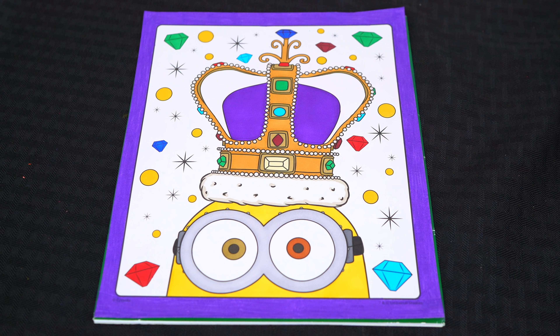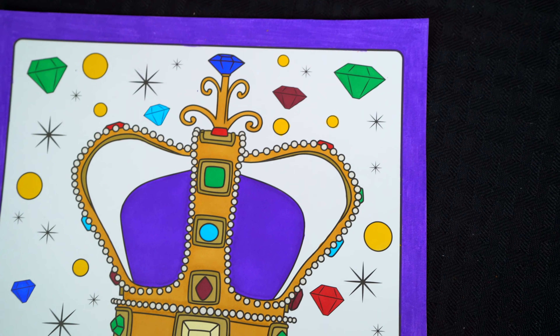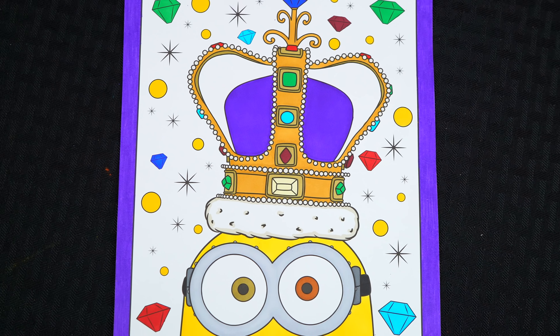All right, let's go. Okay, I'm all finished. Wow, this picture turned out so cool. I love all the different colored jewels in the background. And King Bob totally rules.